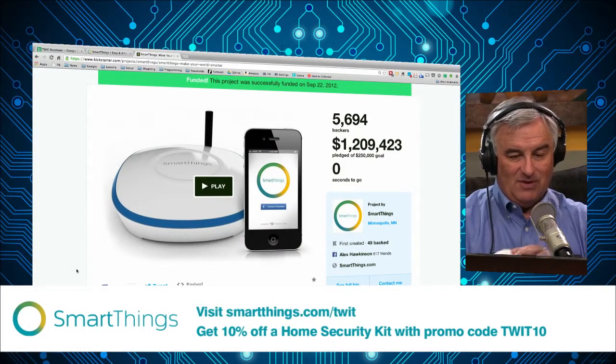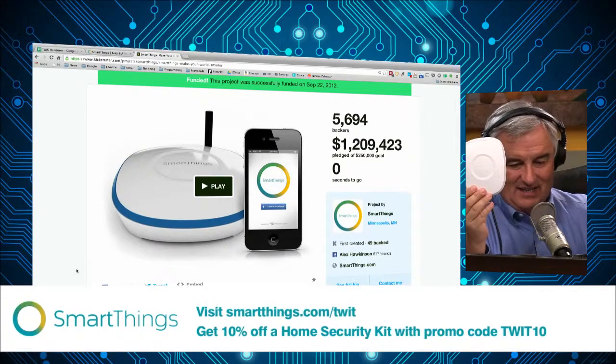You can see how far the hub has come. That was the original hub, and look how nice and sleek it is now — it's nice and small. This is definitely a more polished product.